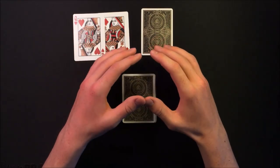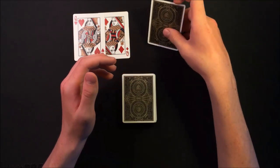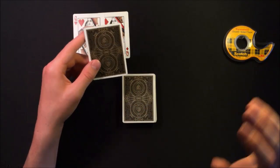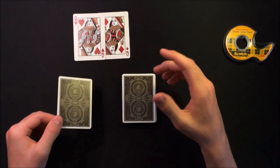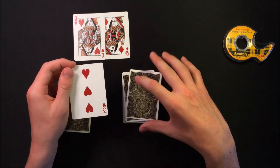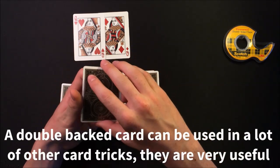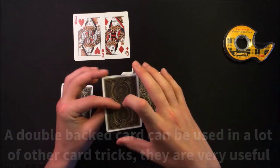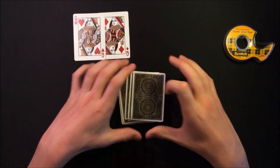I really hope you guys liked that card trick — it has a great effect on the spectator. All you're going to need to perform this trick is a double-backed card and some double-sided tape. For the double-backed card, some decks come with one already. If your deck doesn't, you can take the two jokers, place double-sided tape around the edges of one joker, and place the other joker right on top — and you have your own double-backed card.